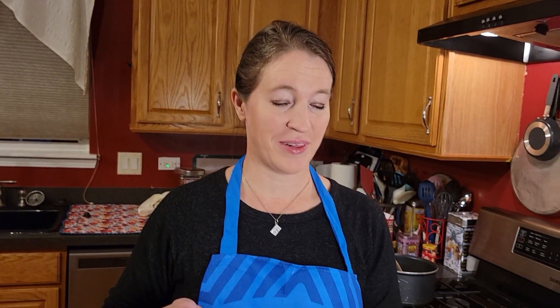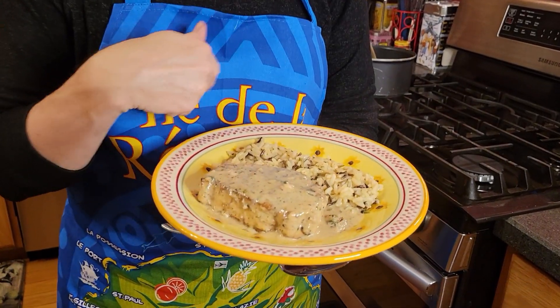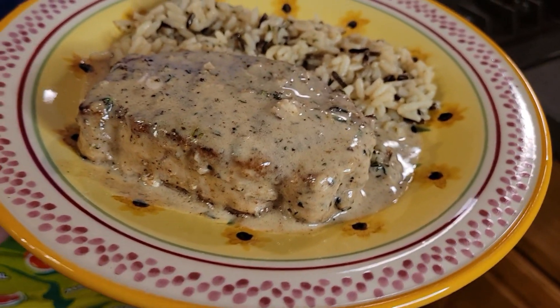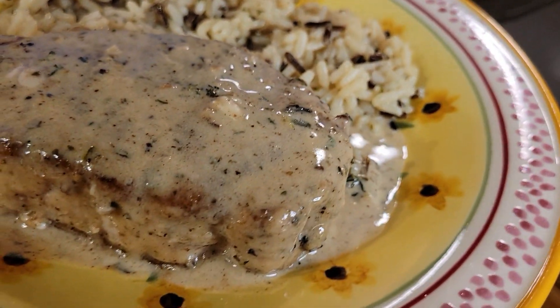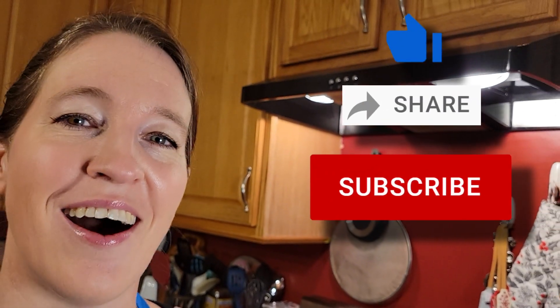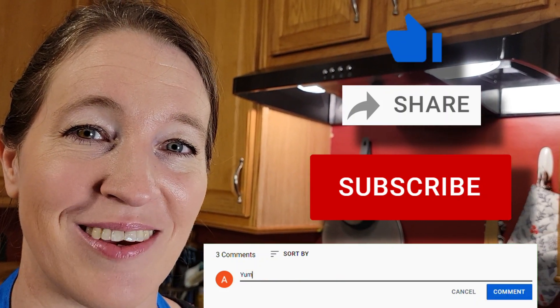Here we are at final plating. You can see that I decided to serve it with some Rice-A-Roni on the side. It smells fantastic and looks really great. I will be sure to let you know how this is, of course. Thank you once again for joining me for another episode of Cuisine de Michel. Please be sure to like, share, subscribe, and comment — let me know your thoughts and we'll see you in the next episode. Au revoir!